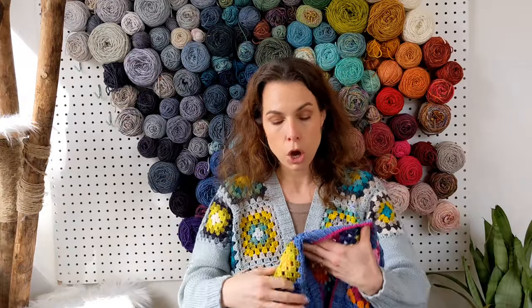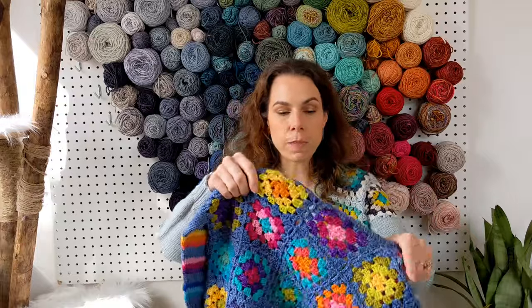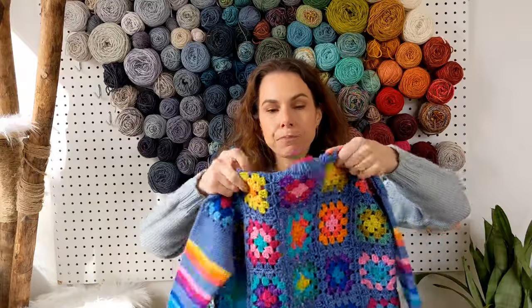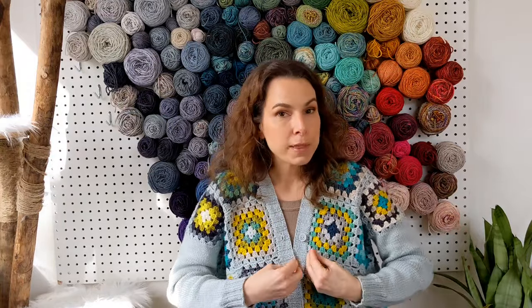My daughter's cardigan and mine are the same format — mine has five-round granny squares plus a joining round; hers has three-round squares. She has eight squares on each front panel in a two-by-four arrangement, and 20 squares on the back in a five-by-four arrangement. That center gap on the back creates a comfortable fit around the back of the neck and leaves room for the button bands down the front.